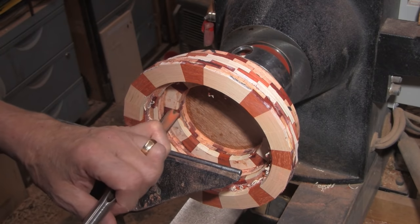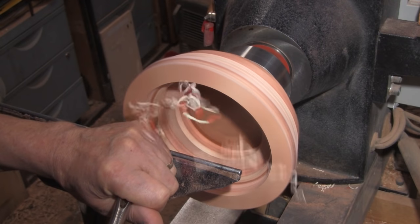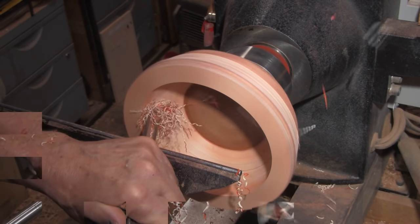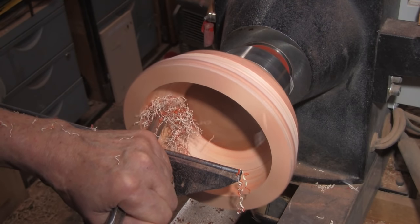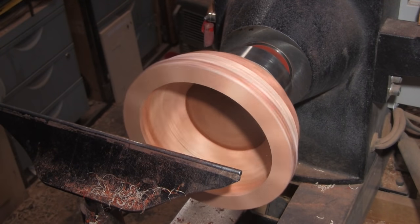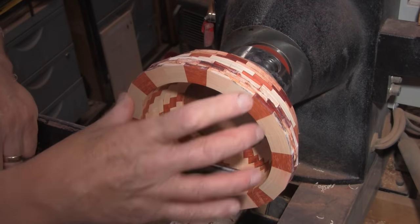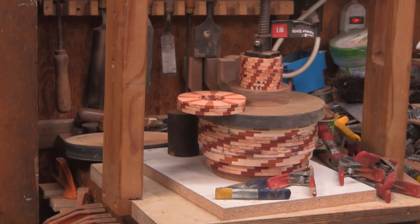Before I glue any more, I'm just going to put the inside shape on it because it'll be easier to do it in steps. All those rings on the bottom are glued together. There's about a four-inch ring sitting on that clamping disc that I have — it's not glued to anything. And then there's three smaller diameter rings that are being clamped right now but not being glued together. Hopefully tomorrow I can start turning on it.